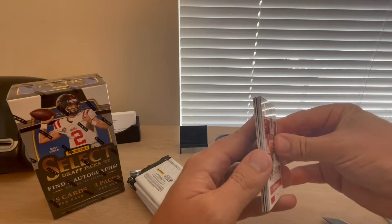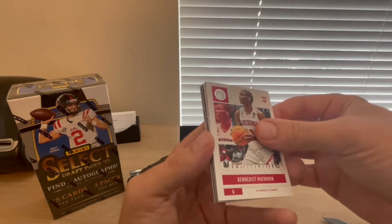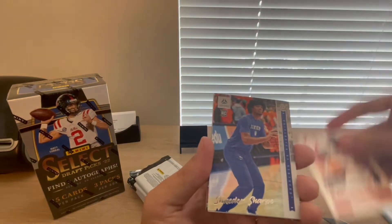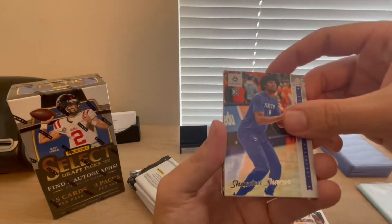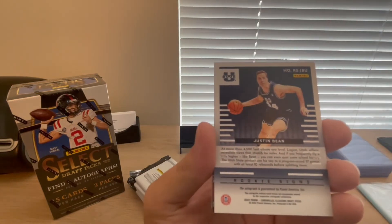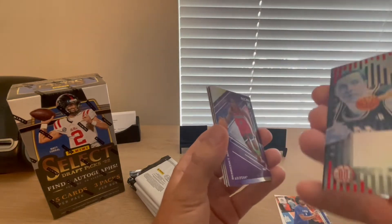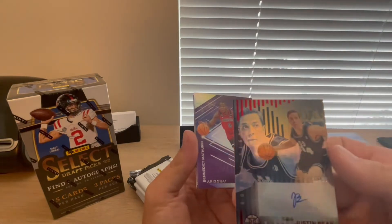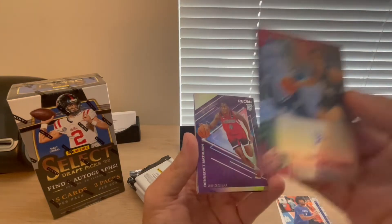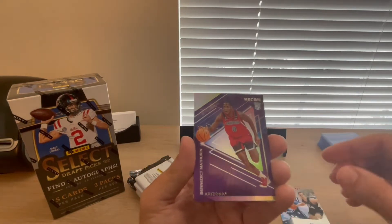Benedict Matherin base card. I was looking to see if we had any thicker cards — one is a little bit thicker, could be an auto. And we did get an autograph right away: Justin Bean from Utah State. Justin Bean numbered to 99 out of Illusions. We'll make a hit pile right here and sleeve that up.